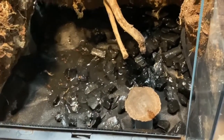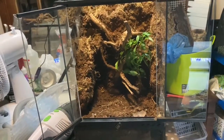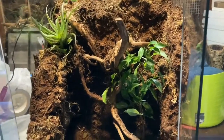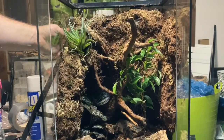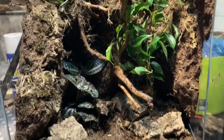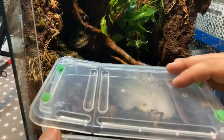We're using a substrate which closely resembles an ABG mix, using tree fern, sphagnum, topsoil, coco fiber, peat, sand, and leaf litter, which should provide a healthy environment for our cleanup crew and the plants. You can see a ficus benjamina on the right, and we've got a plant potted in sphagnum up on the top left. There's a pilea in the bottom left which looks great but unfortunately didn't do very well pretty rapidly, so we removed it — we'll be replacing it at some point.